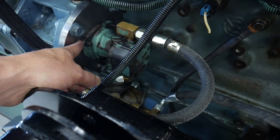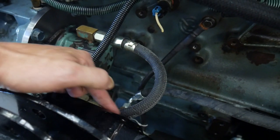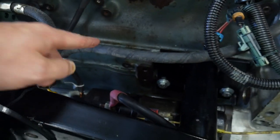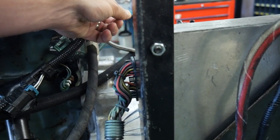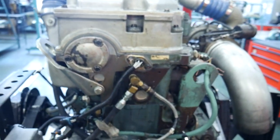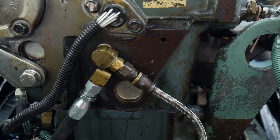The outlet side of that transfer pump comes here, goes through our secondary filter down on the bottom, comes out of that secondary filter, and travels up with this fuel line into the back of the head. Inside the head is our fuel rail, which will supply our mechanically actuated electronically controlled unit injectors.